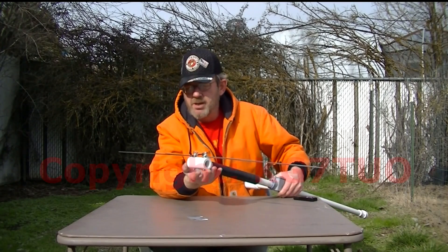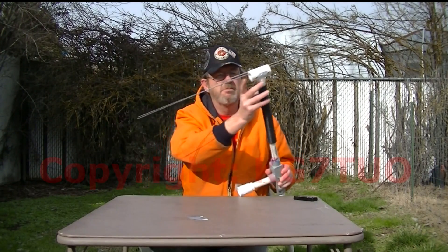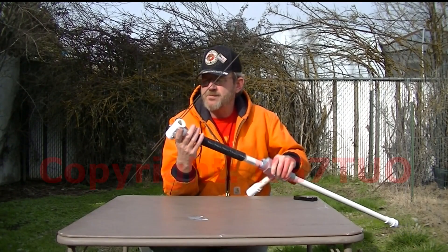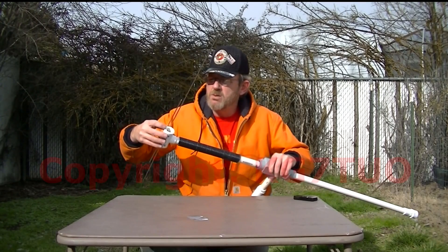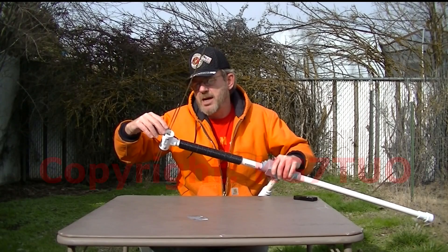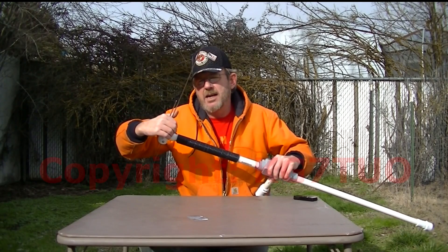The next one I build, I'm going to build another piece because this is open to the elements, so rain can get down in there. But the next one will have either plugs or a little shaft of PVC pipe coming up and a cap.